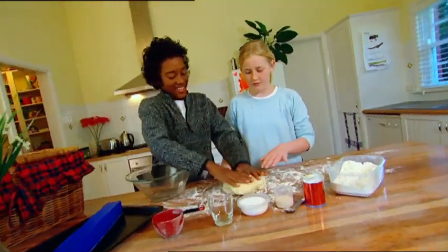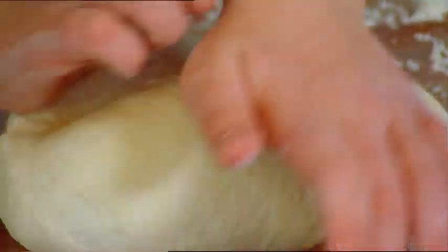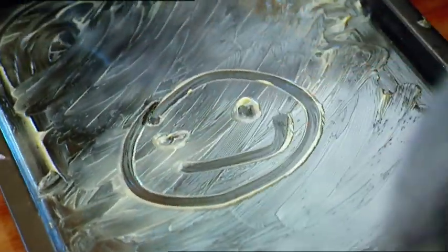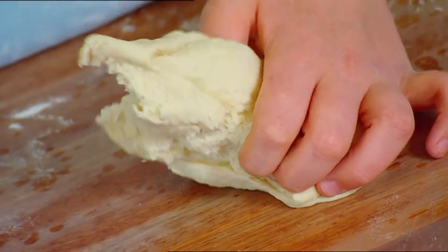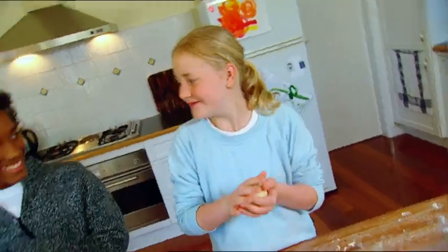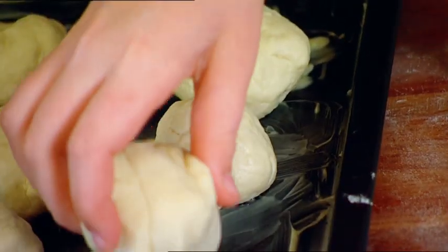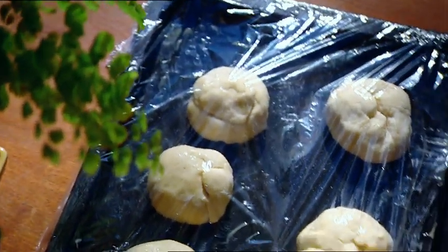Okay, it's ready. I'll grease up a baking tray while Grace gives the dough another quick knead. Grab a nice lump of dough — about a small handful. Roll it into a ball and pop it on the tray. Let's make more. When the tray is full, cover it with plastic wrap and set it aside for about half an hour.